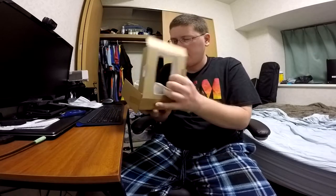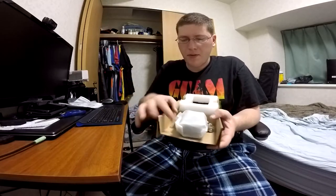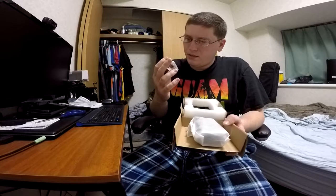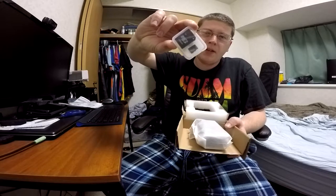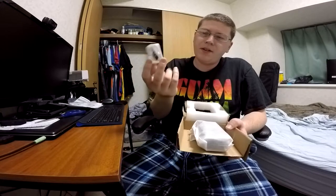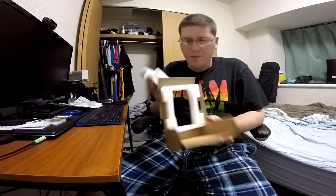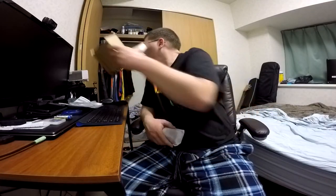Now we'll open up the recorder box. Inside, you have a little micro SD card — two gigabytes — in a regular SD card adapter. We'll put that off to the side. You also have two AA batteries. And now, the moment you've been waiting for — the pièce de résistance — the recorder itself. Wow. Magic.